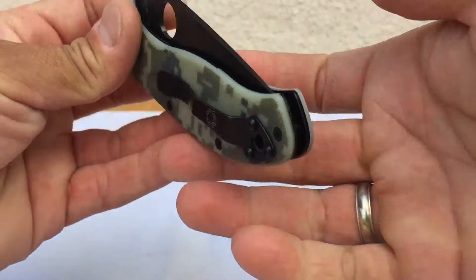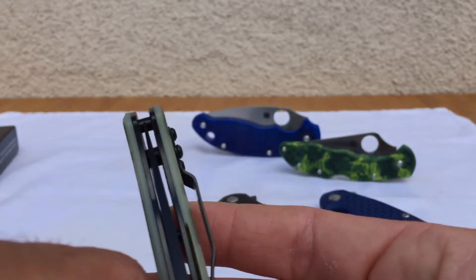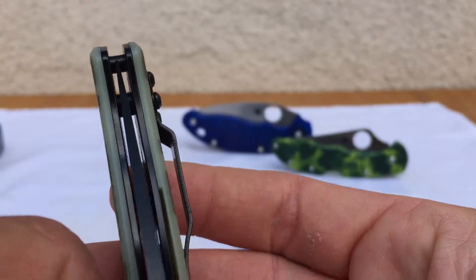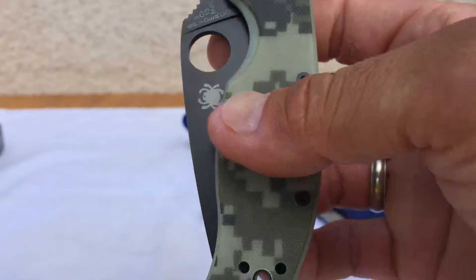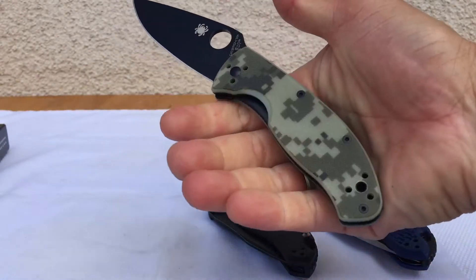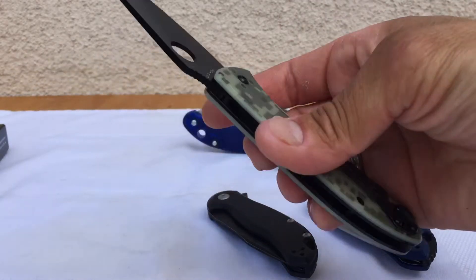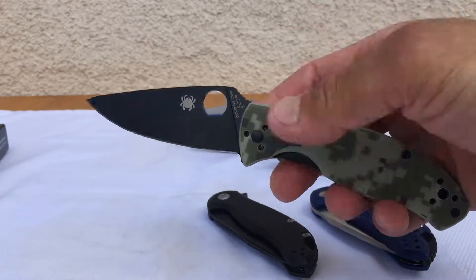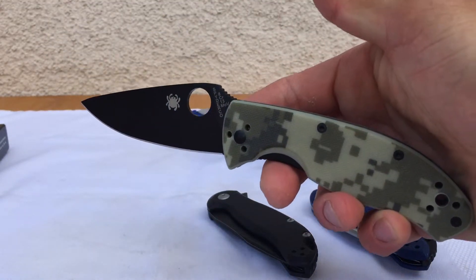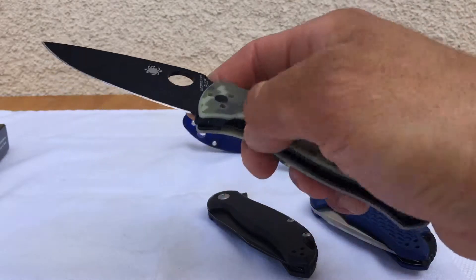Let me check the centering here. Centering looks good — this has been in a box for a while but the action is still good. Good grip; the G10 gives it a good bit of weight. I can't give you the exact weight numbers right on hand — I'll post that later.